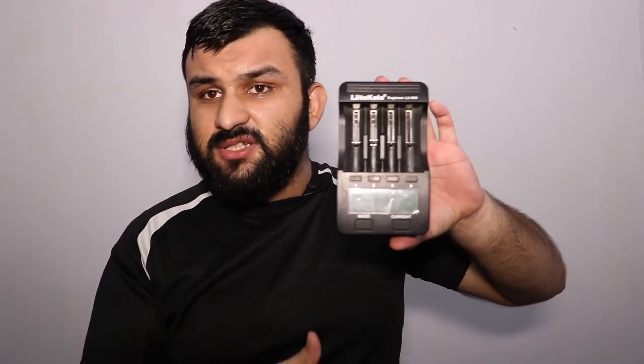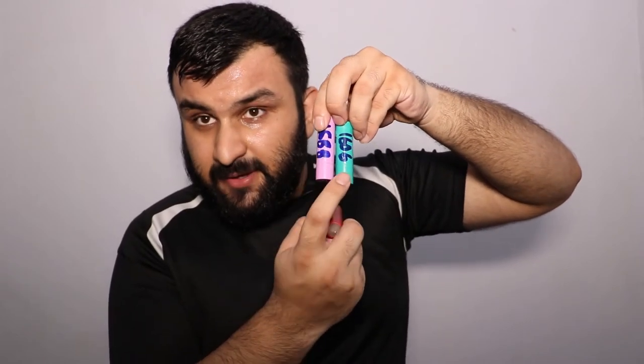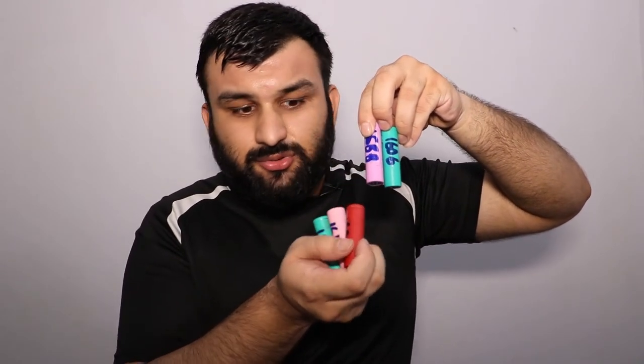What you want to do is capacity-check these batteries using something like this — this is basically a battery tester and charger. This one is from Opus, and you can get similar ones from other manufacturers as well. I've been using this for a few years without any problem. After you capacity-check your batteries, you should write the capacity on them with a marker or pen.